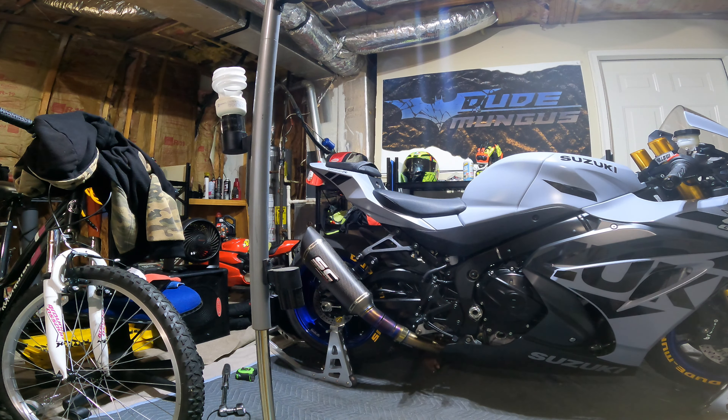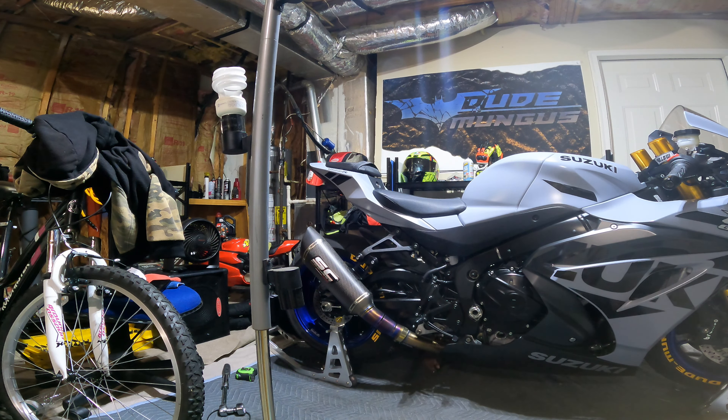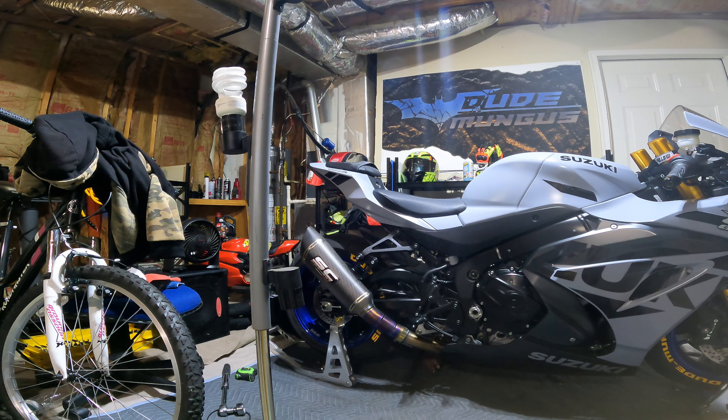This is my stock length. I'm just going to match the height of the lowering link to this and I'll be at stock height. Lift the bike just enough to get the pressure off the frame. I'm not going into too much detail because I made a video about lowering it, so it's literally just in reverse — take the pressure off the bike, loosen the clamps, loosen the triple tree, raise it up, and we're done.